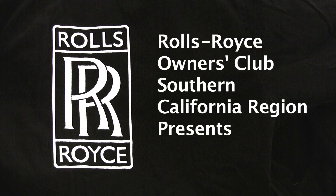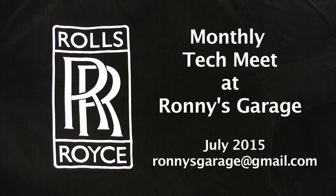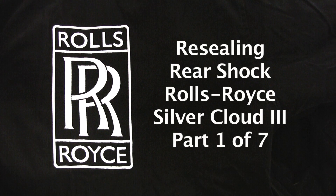Hi, I'm Ronnie from Ronnie's Garage. I am the Technical Chairperson for the Rolls-Royce Club of Southern California, and we are holding our monthly tech meet. Today we will be resealing a rear shock for a Silver Cloud.